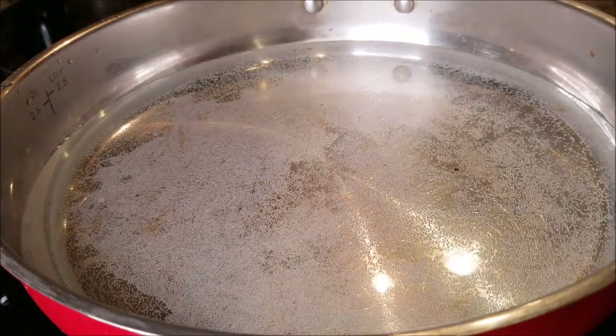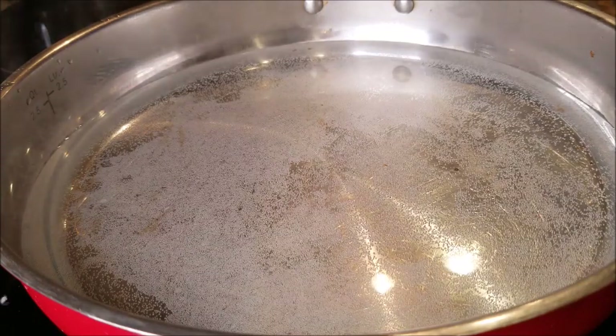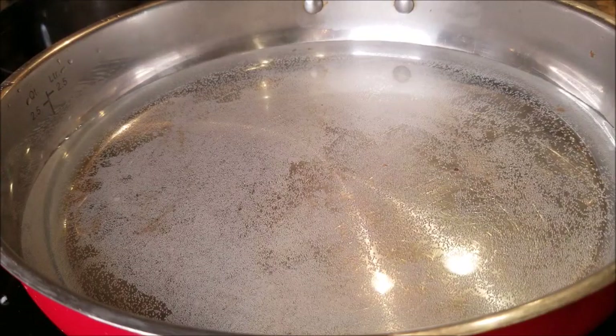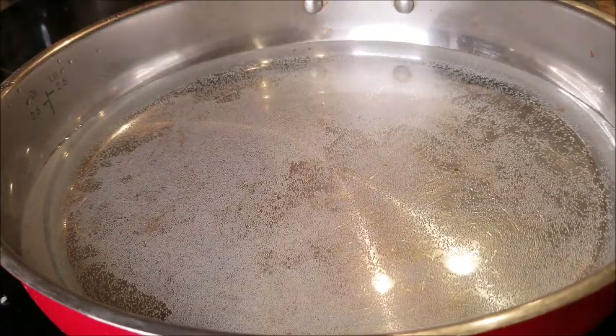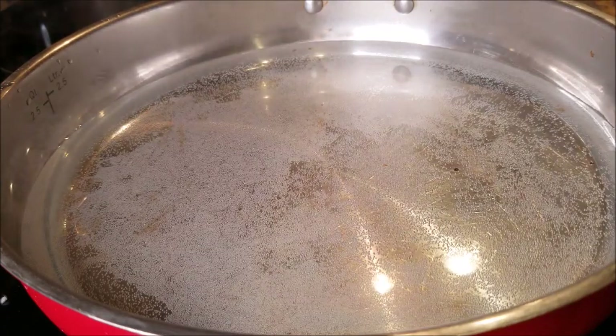You don't burn it, it always comes out perfect. As you can see I have a pan with a little bit of water, about halfway. You can put the heat up really high at the beginning of this process.